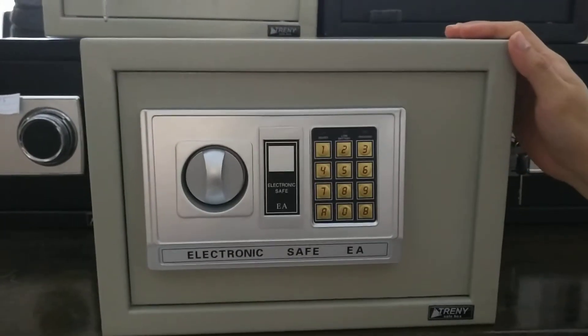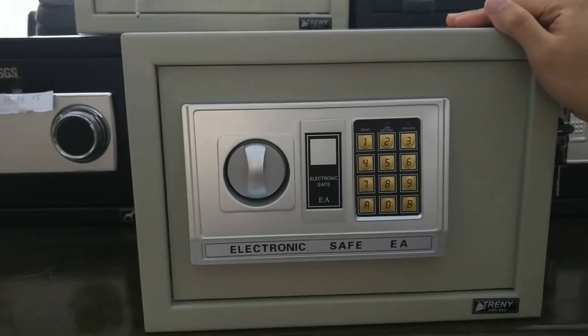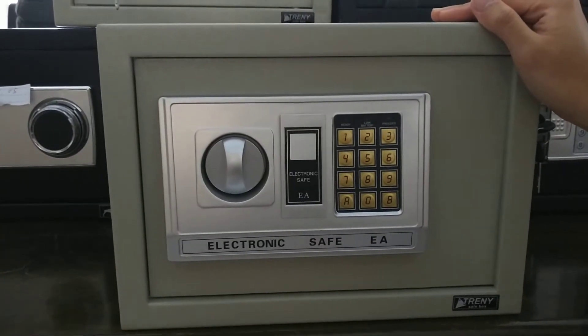Today I would like to introduce our TRENY EA series. It's our standard safe and we have 20EA, 25EA, and 50EA.